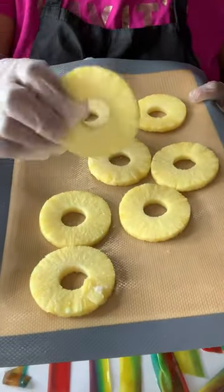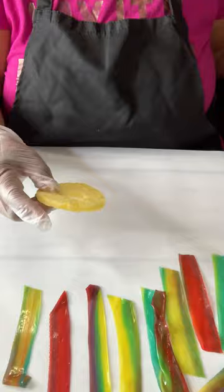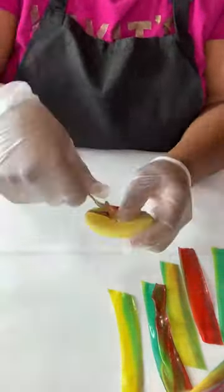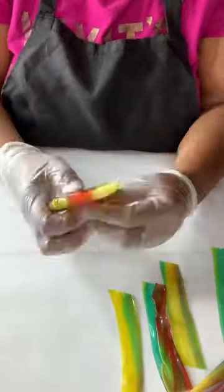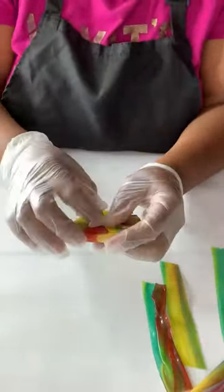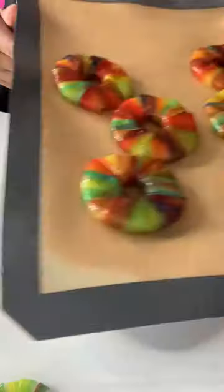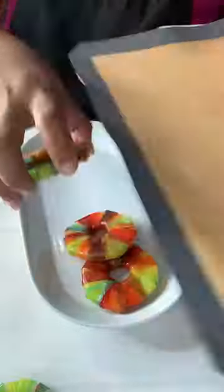Go ahead and pull those pineapples out, and you're going to individually take the strips and wrap them around your pineapples. I promise you, y'all, this is so good. I did not dip them in candy because when I tried it, I did not like it. I did not like having to bite into candy and bite into a fruit roll-up — it was just a bit too much.